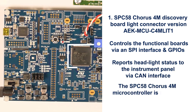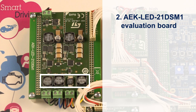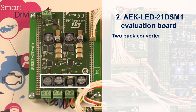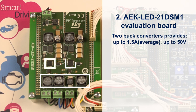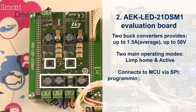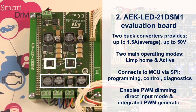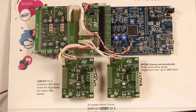The Chorus 4M Microcontroller is the main device on this board. The L99LD21 Evaluation Board is designed to control four independent high brightness LEDs. The L99LD21 High Power LED Driver has two buck converters to power two LEDs. There are two L99LD21s on this board to power the four modules of the AFL demo headlight — that is to say low beam, high beam, indicator, and DRL (daytime running light).